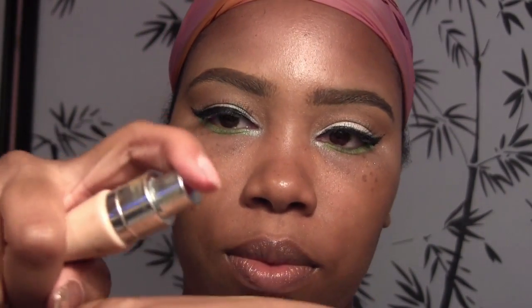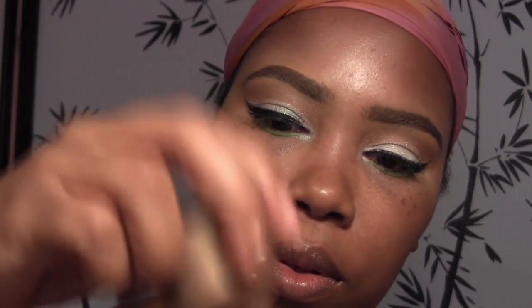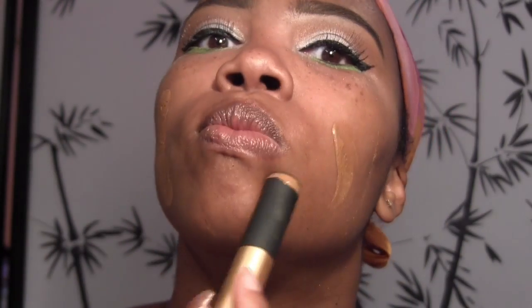My favorite foundation currently is the BB cream nude from Dior Skin, and I mix that with the Soleil Tendance Chanel luminizer in Sundance or Sunkissed. I use the bottom of the brush to mix it on the back of my hand, place what's left there on the face, and then begin to buff it in.